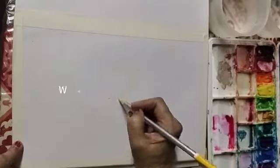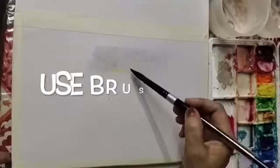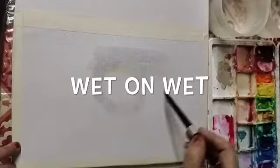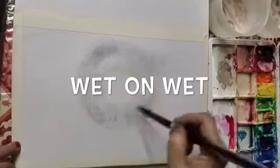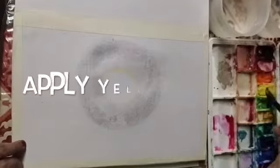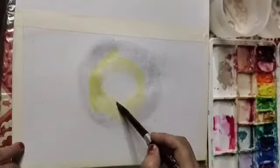Now wet the paper with the help of brush number 12. In watercolors, this technique is called wet on wet — first we have to wet the surface, then we apply the color. So first of all, we will apply yellow color. Leave the sun area very carefully.